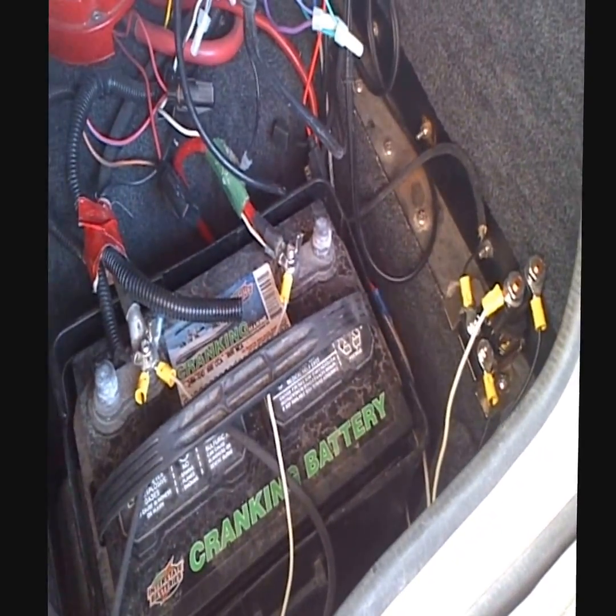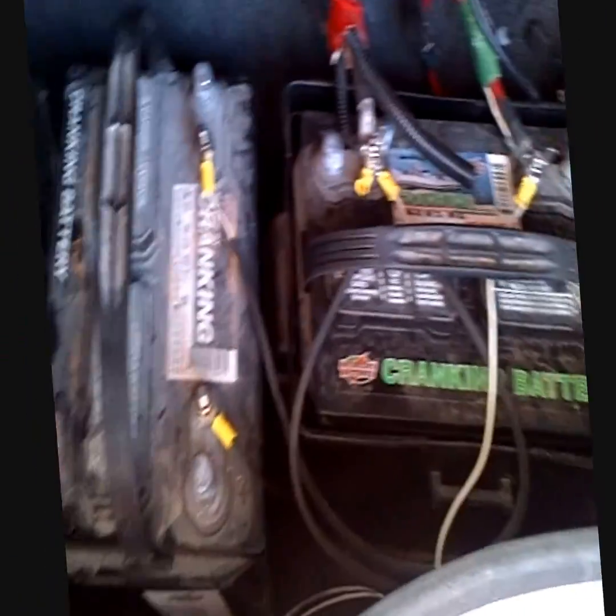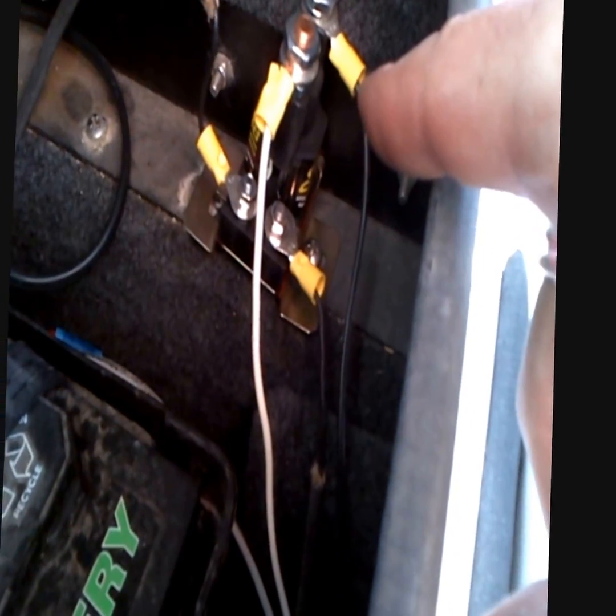This is my effort to get my two batteries running on separate power. I bought a Stinger isolator, which is this right here. I'm running this cable right here.